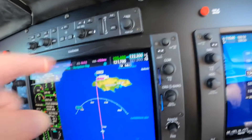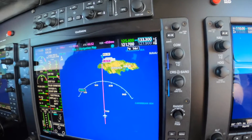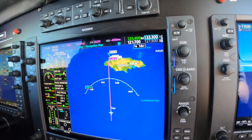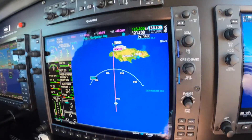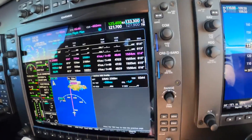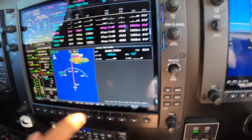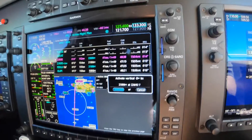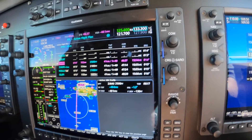Alright, and now we're a little early, but we have a clearance to descend, and that's fine with us. So go to flight plan and choose VNAV direct. So VNAV is armed, we have the new altitude in there, and then we hit enter to activate that VNAV.